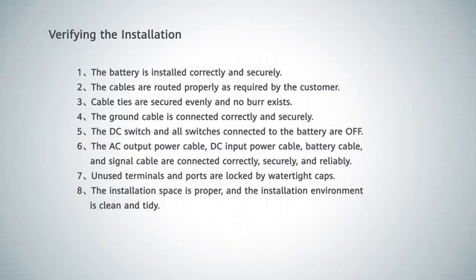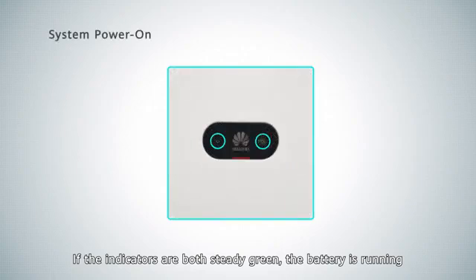Verifying the installation. If the indicators are both steady green, the battery is running.